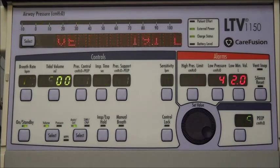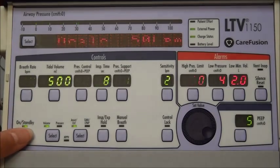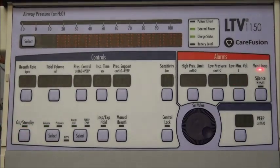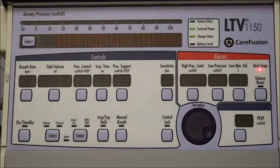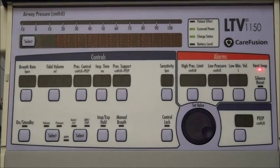Now I'm going to show you how to turn the ventilator off. Come back over to the on/standby button, push it and hold it in. When the ventilator is off, it's going to give you an alarm and you need to come over and hit the reset button. You'll notice your vent-inop light is on — that's perfectly normal, it will do that any time you shut the ventilator off. I hope that this has been helpful to you, and if you have any further questions, please give us a call at Midwest Medical at 763-780-0100 and ask for respiratory therapy.